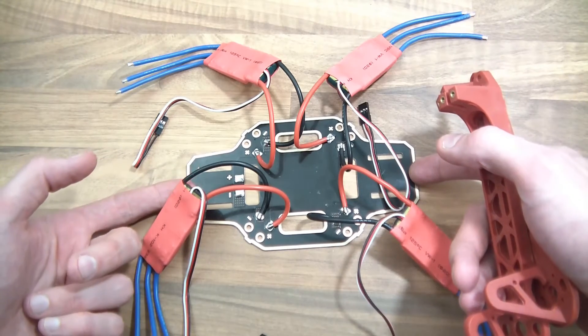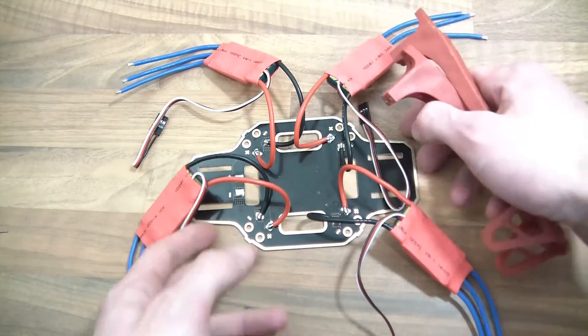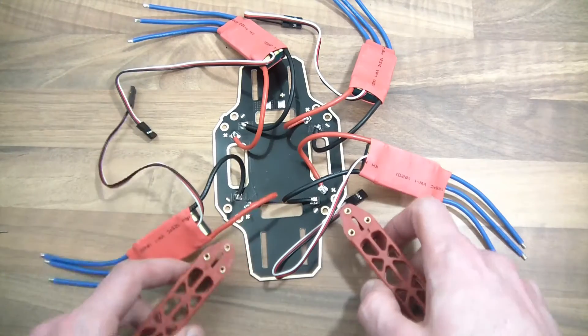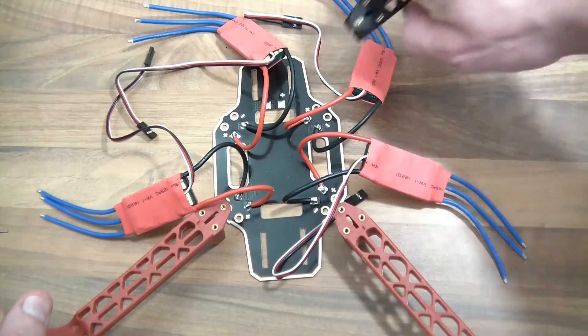This is going to be the front and this is going to be the back. So if you're looking at the drone from the front — this is the front, this is going to be the right, left, and back. I want the front two to be red and the back two can be black.